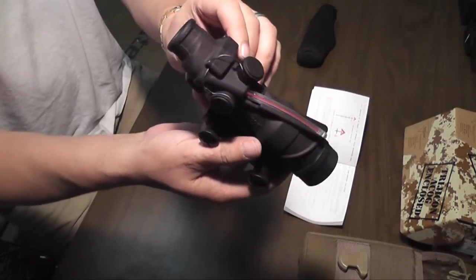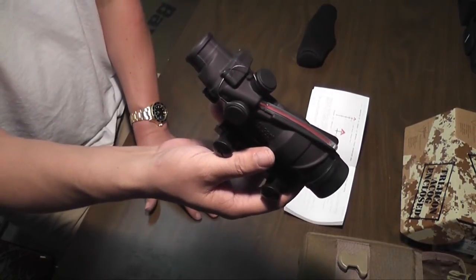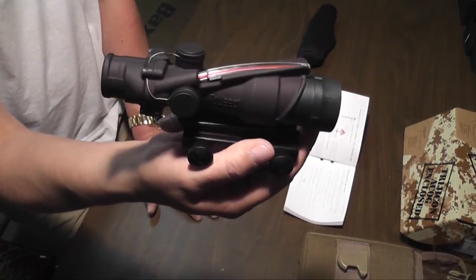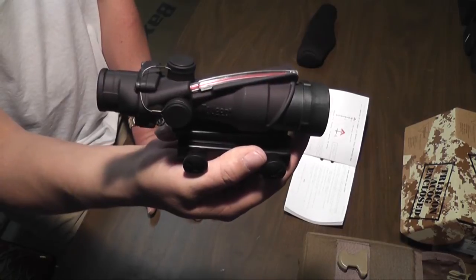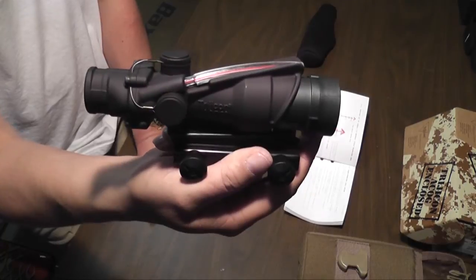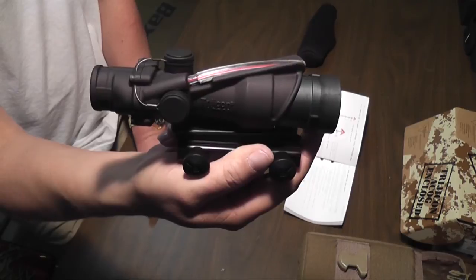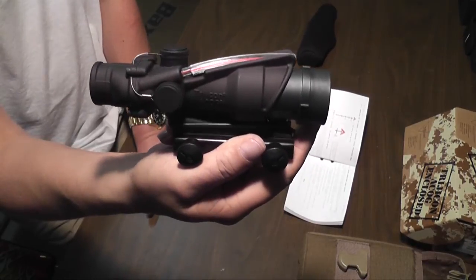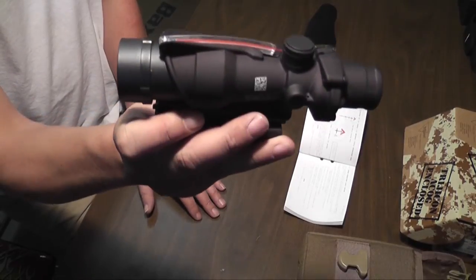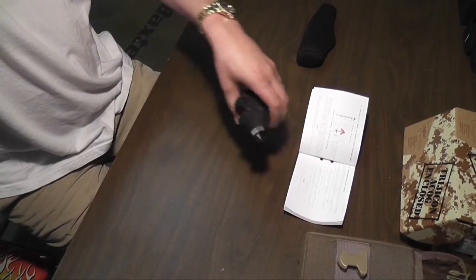One last thing — these sights were also designed, I believe it's called the Bender effect, where you can use this scope with both eyes open. It doesn't mess up your vision. You're capable of seeing with both eyes open and still maintain accuracy without any optical illusion or parallax effect. Thanks for watching, hope you enjoyed the video. Check out lowbackprepper.com and have a good evening.